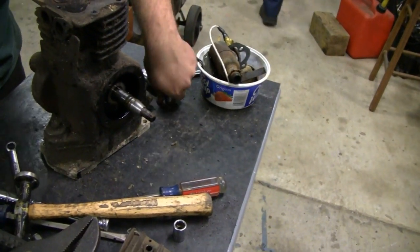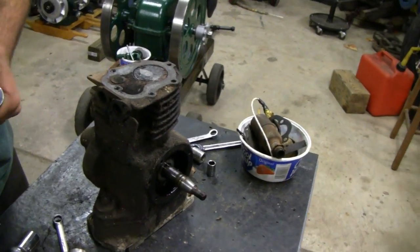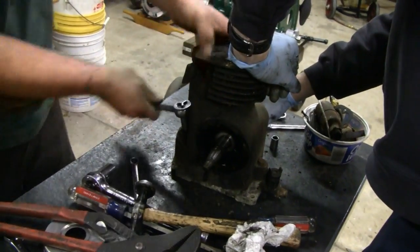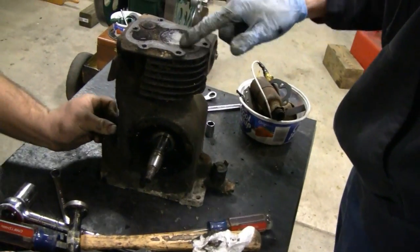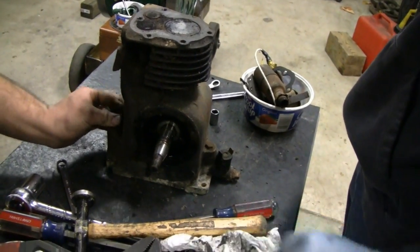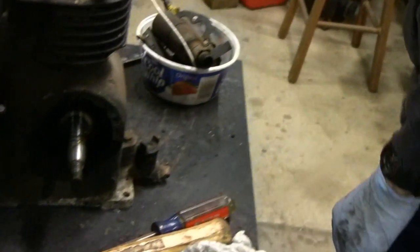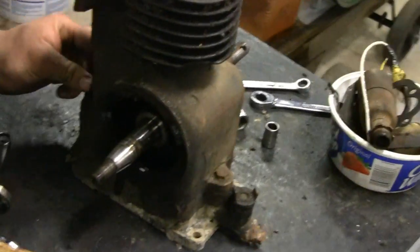Black oil. Can I handle the engine there? I'll take the oil pan off now. It's going apart pretty easy. We'll show you guys what we plan on doing with it.